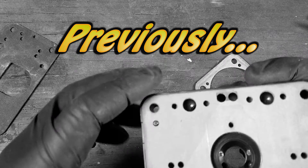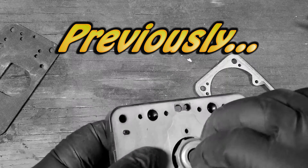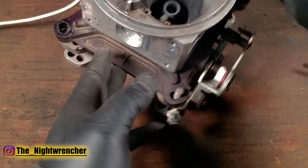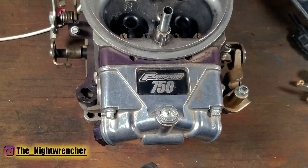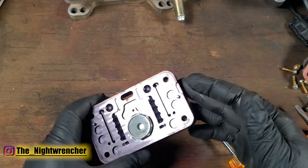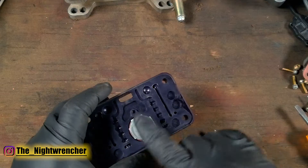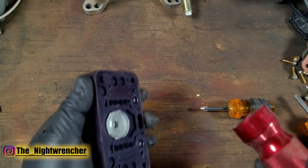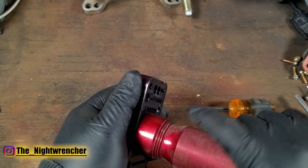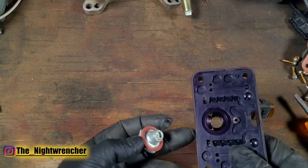When you run the Proform gasket, because it's cut out in a circle, it actually leaves just enough room for the power valve and not much else. Moving on from the metering block and the fuel bowl, we're going to remove the secondary side of this carburetor. The first thing you'll notice is that there is no power valve here — instead we have a power valve block-off, basically a blank power valve plug, taking the place of the stock power valve.